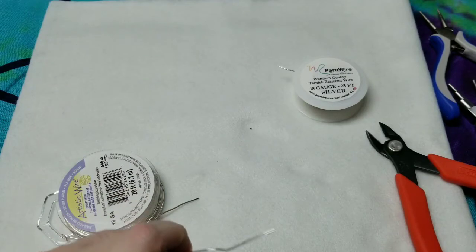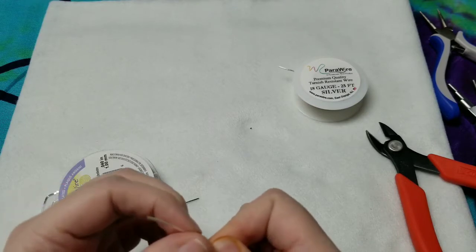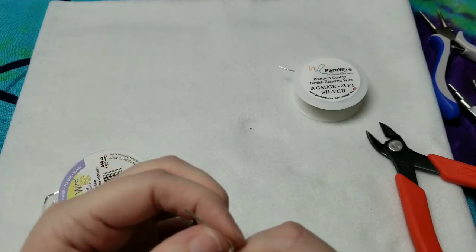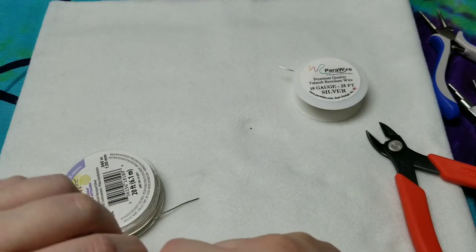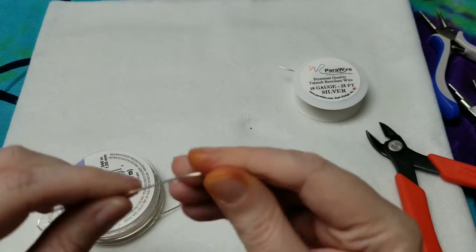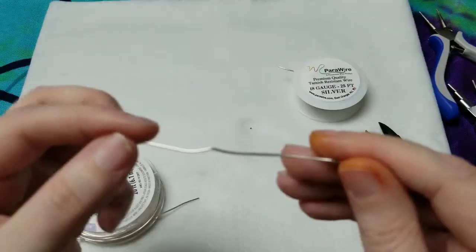I also don't have my straightener pliers down here with me. I'm going to have to try without. I don't even have my bending pliers, my chain nose, or my needle nose pliers. Anyway, so I just got to do this a little bit different.